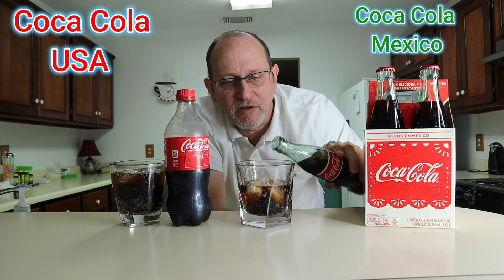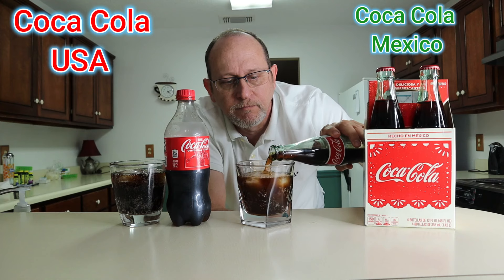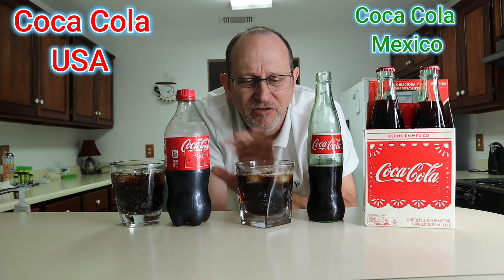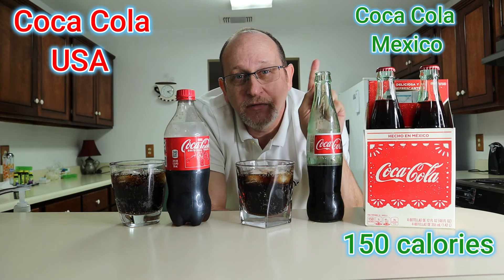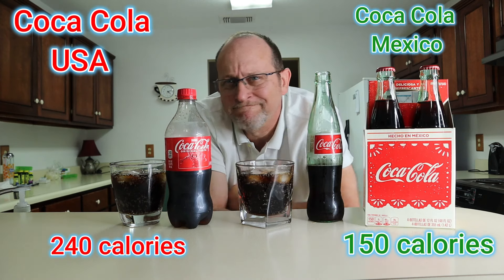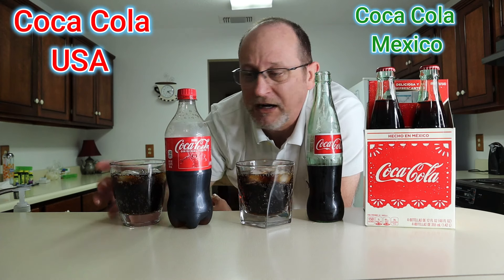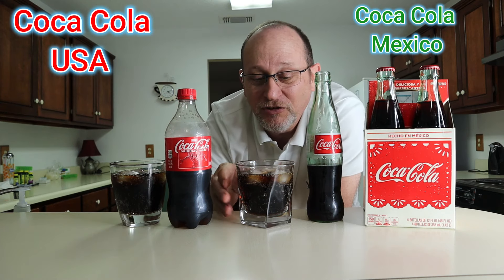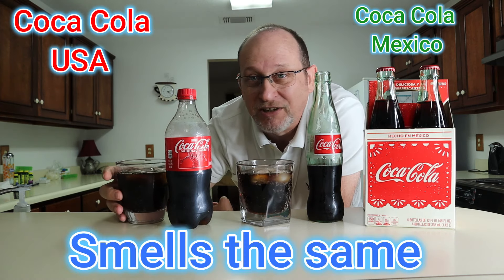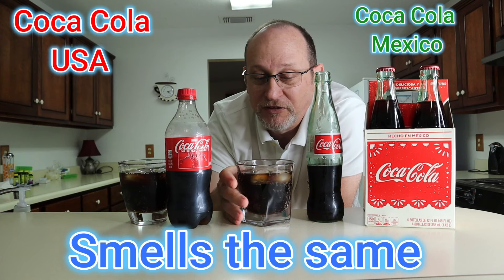Keep them separated — they're in two different shaped glasses. I'll pour a little bit more Mexican Coca-Cola in here. Also want to mention: the Mexican Coca-Cola says 150 calories per bottle, and the US Coca-Cola is 240 calories per bottle. That's up to you — drink what you want. Now let's see if they smell any different. Like soda... I don't smell a difference so far.